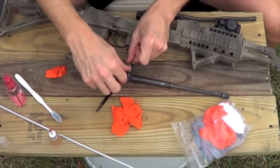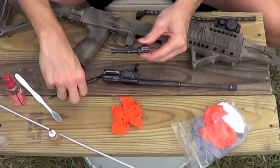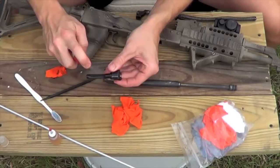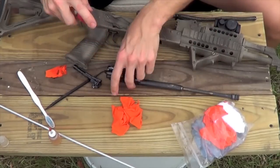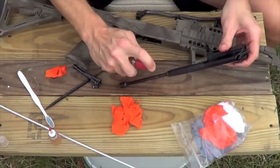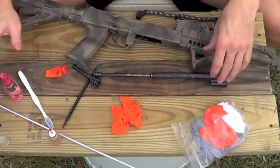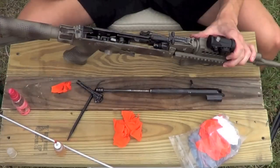Now we're going to go ahead and remove our bolt from the bolt carrier. I go ahead and spray that down with a little bit of CLP — you don't need a lot. Spray down the bolt carrier with some CLP as well as on the piston. Some people will tell you you don't need it on the piston, and I agree with that — we're going to use it just to start breaking down that carbon.